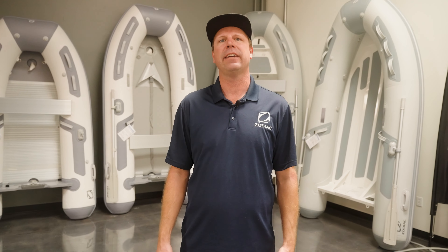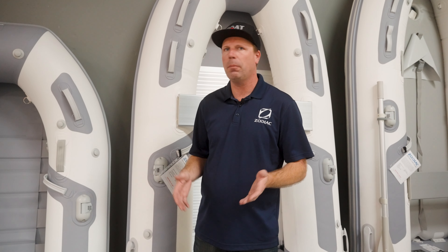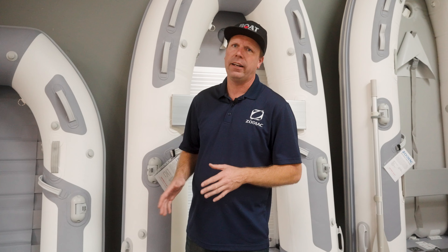The Cadet dinghies from Zodiac are all made out of PVC. However, you do have options when it comes down to a roll-up boat or a hard bottom RIB. Let's take a look first at the smallest of the line, which is the RU. This is a roll-up and it is the easiest, simplest, lightest, smallest stowable boat that Zodiac has in the Cadet line.